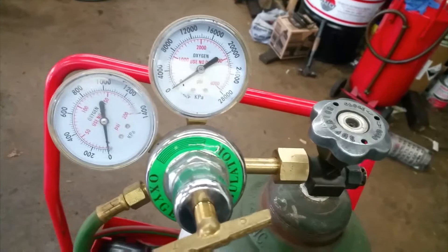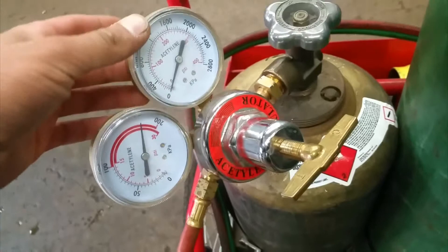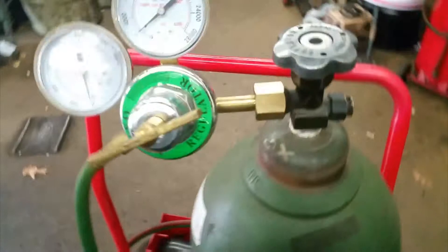I just bought this from Amazon not too long ago. As you can see, the oxygen tank is working fine — the needles are at zero. Over here this gauge is reading zero, but this one is not correct. It's all the way in red; it's supposed to be all the way to zero. So something is wrong with this gauge.